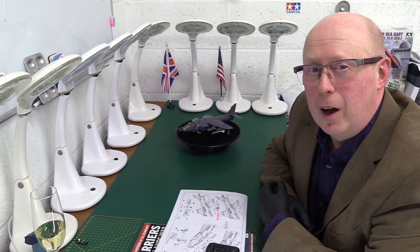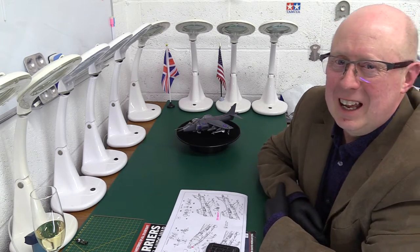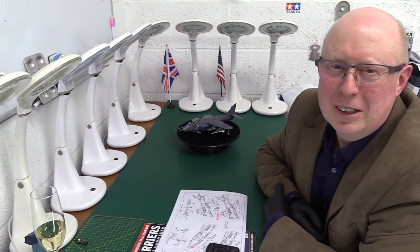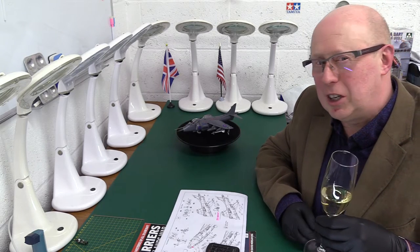Welcome back to part two, because we have had a little bit of a technical problem today. I'd forgotten that my memory card was full — a bit of a schoolboy error. Anyway, can't be good at everything. So, back to the story of the Sea Harrier build.